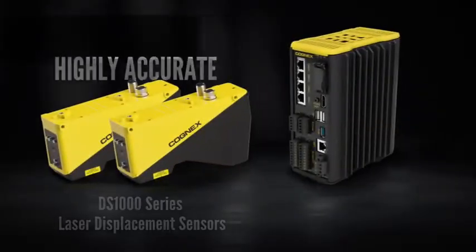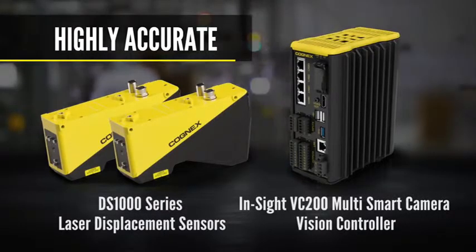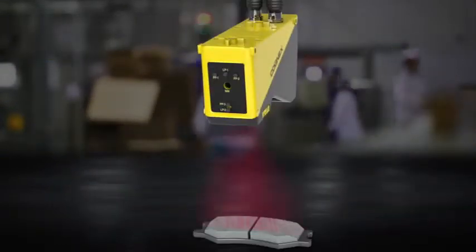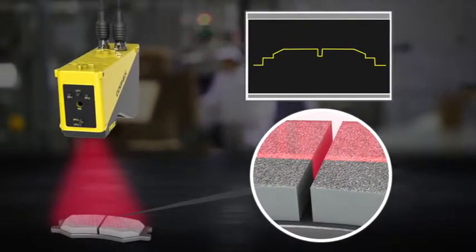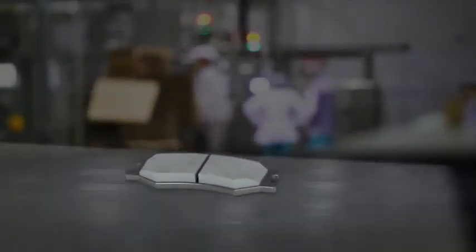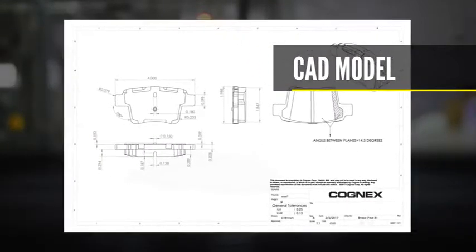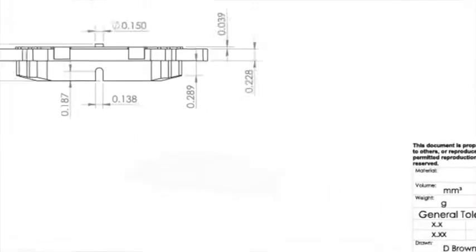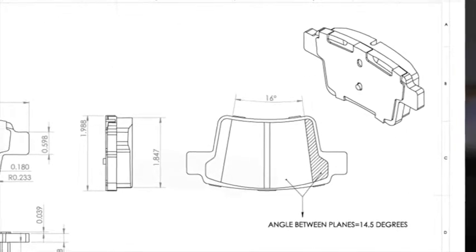The Insight Laser Profiler is a highly accurate measurement system used for verifying that a part's dimensions conform to the tolerances required by the part's design. A laser profiler works by projecting a laser line onto the surface of an object, creating a cross-section profile of the part's features. This cross-sectional profile can be viewed in the software interface. A CAD model of the part represents the critical dimensions which need to be measured. Using the extracted profile, the system analyzes the geometry to determine whether the object is dimensionally in tolerance and free of defects.